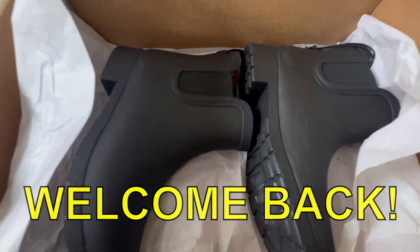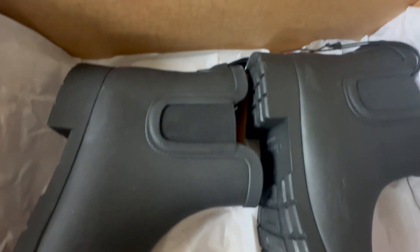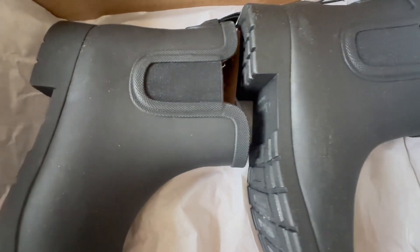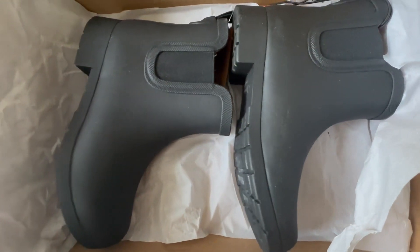Welcome back to my unboxing. We are unboxing my brand new Chuka ring boots. This is my very first time ordering the Chuka brand ring boots and I am really quite excited.